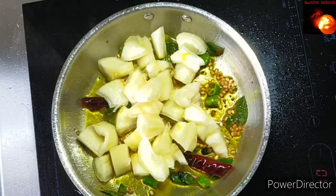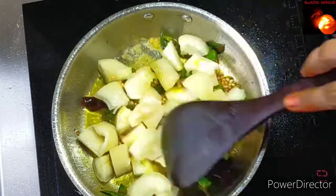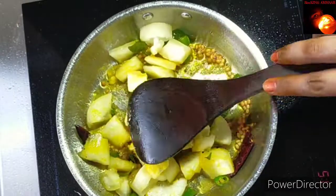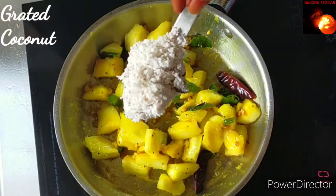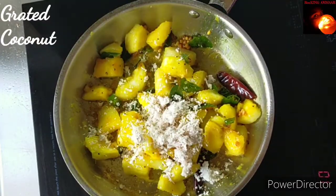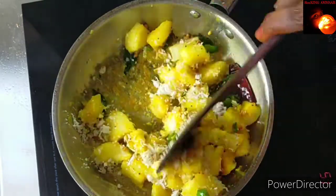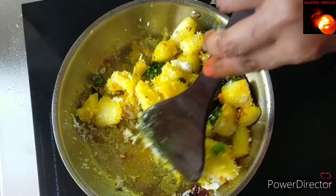Add the steamed tapioca chunks. Add salt to taste. Give a thorough mix. Now add two tablespoons of grated coconut and mix it well.